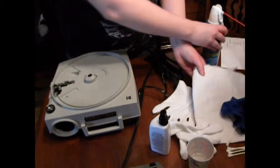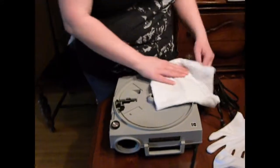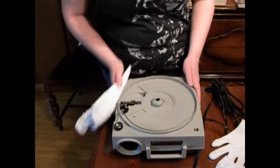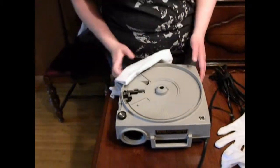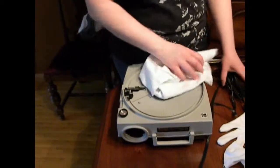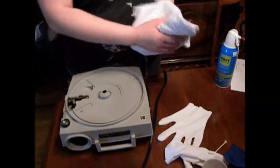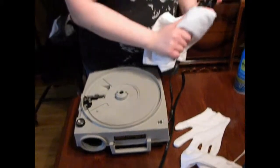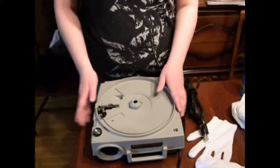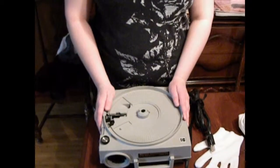The last step is to take the damp cloth and wipe down the housing and the cord. And next I'll show you the proper steps to operate a slide projector.